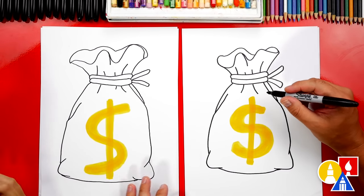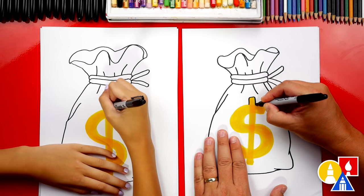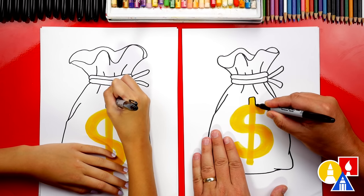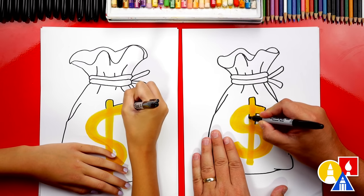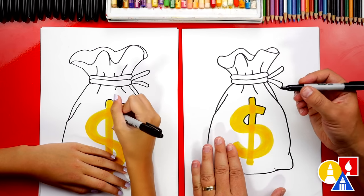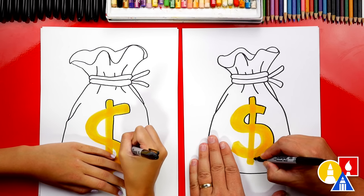Now let's switch back to our Sharpie and we're going to trace around this dollar sign. We can go around just the outside shape — we're not going to draw all the way through, we're just going to trace the outside shape of the yellow. So we'll come here and then go down, and then trace the inside of this shape like that. This part will fast forward again, so remember to pause the video and take extra time to trace around your dollar sign.